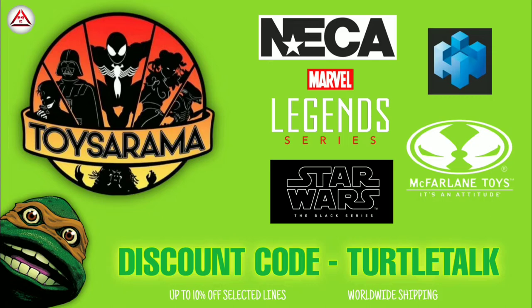This video is brought to you by Toysarama UK. Use promo code TURTLE TALK upon checkout and receive up to 10% off these selected lines. That's promo code TURTLE TALK — link is in the description.